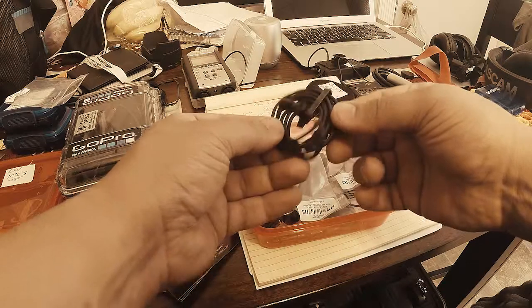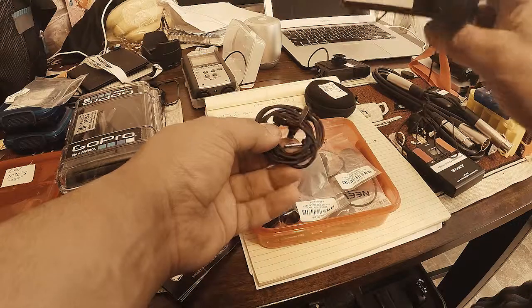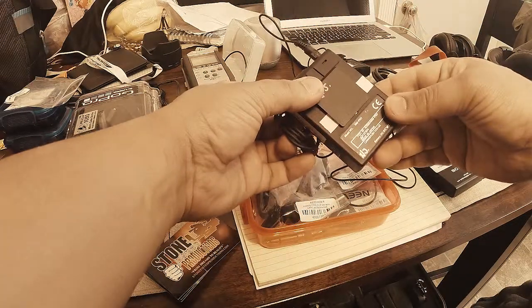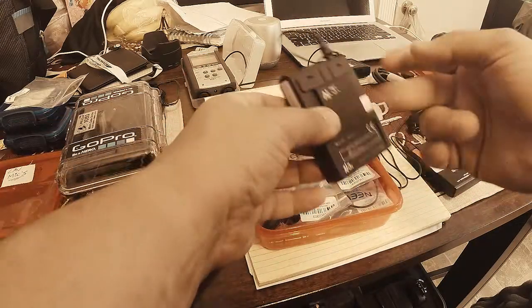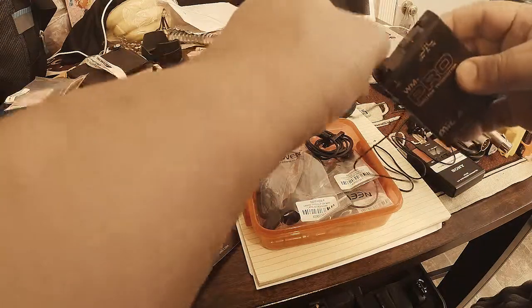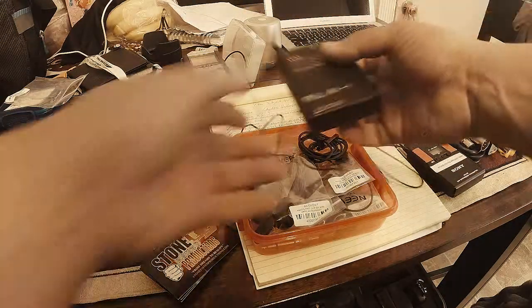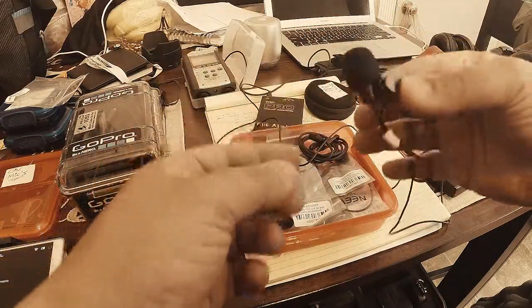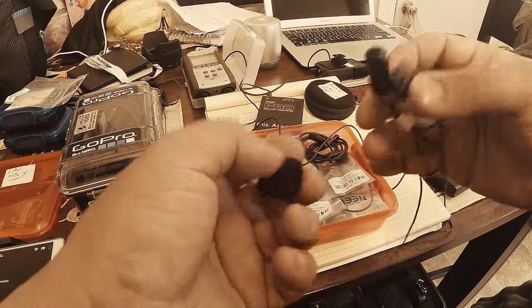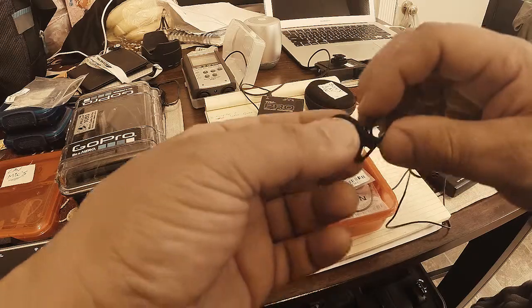This is the AZDEN lapel mic — it came with my AZDEN WM Pro wireless system. It's a pretty cheap model, plastic, but audio quality-wise it's been pretty good; it was my first ever lav mic. I've got a NUX on here now and it's pretty bulky — look at the head on that thing. I need to pick up some nine-volt batteries because the batteries are dead; it just takes nine volts.